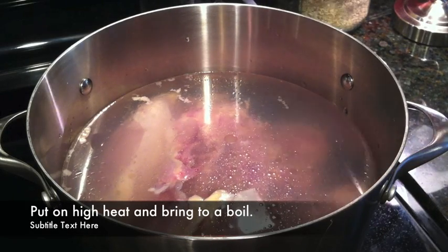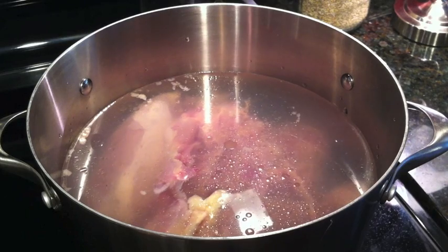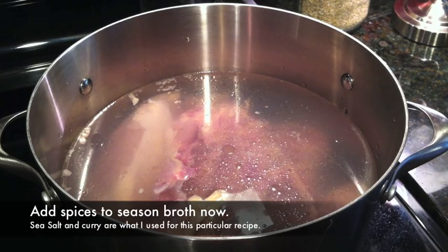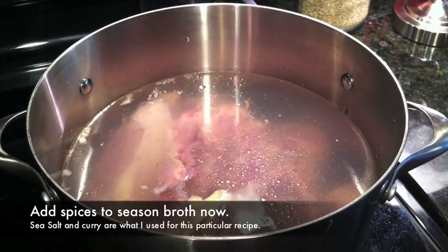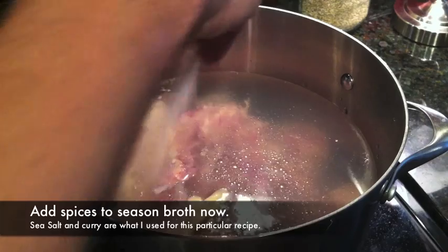Once you've got enough water covering this, you just want to turn your stove up to high to bring it to a boil. Then you're going to season the water a little bit — I just put a good bit of sea salt in there, just a healthy amount of good organic sea salt.